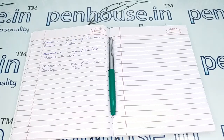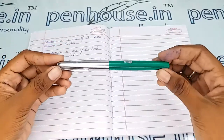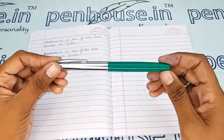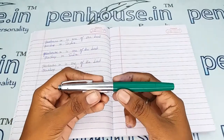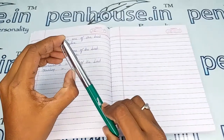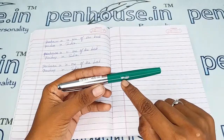Hello friends, welcome to penhouse.in. In this video we are going to see a short preview on Airmail Variety 77 — a light green color body with silver cap fountain pen. This video is specifically taken to give you clear insights on this pen, because just with photos you cannot fully understand it. This is a green color body with a silver color cap, a silver color clip — a very steady one — and the brand name 'Variety' is stamped on the body of this pen.